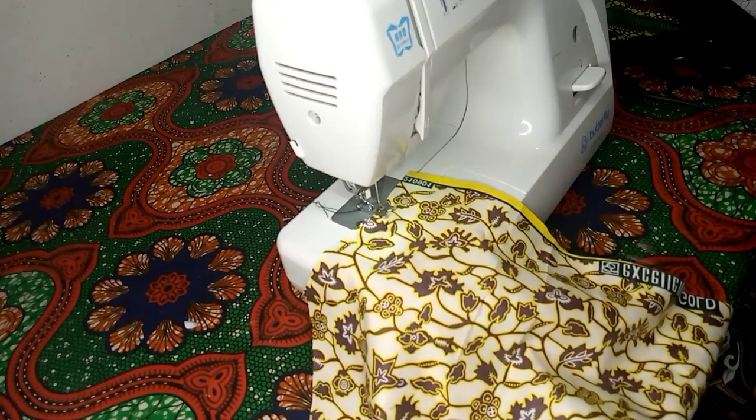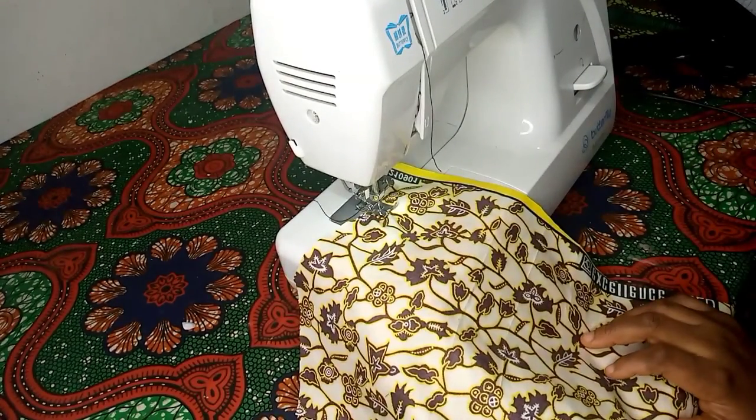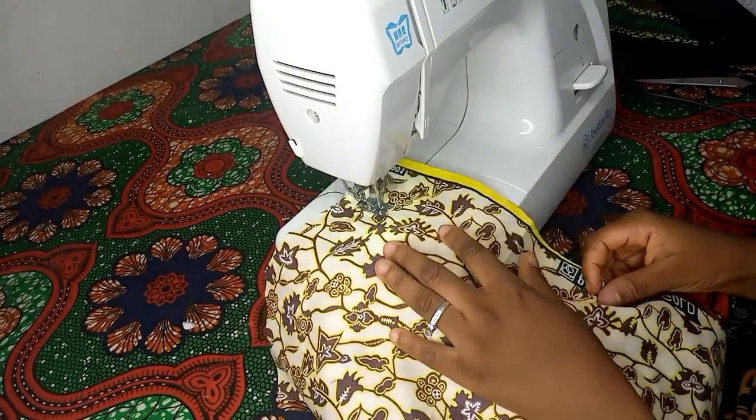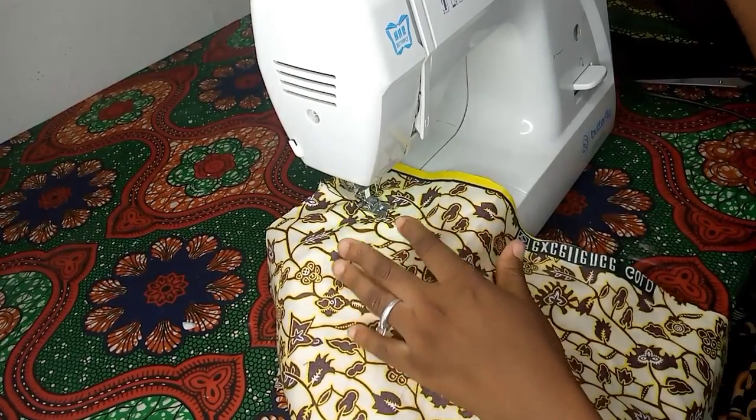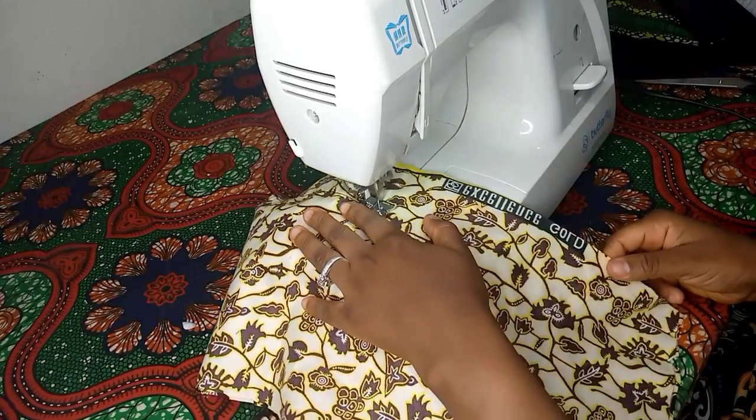We are using the longest stitch because you want to seal up that zip line — you want to seal up the zip allowance. That's why you're using the longest stitch. After installing our zip, we are going to loosen it.